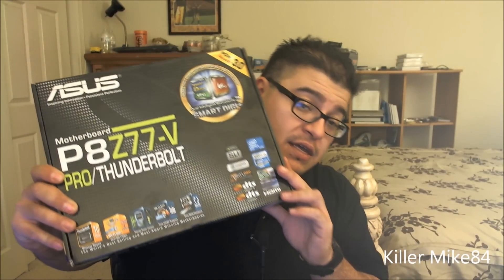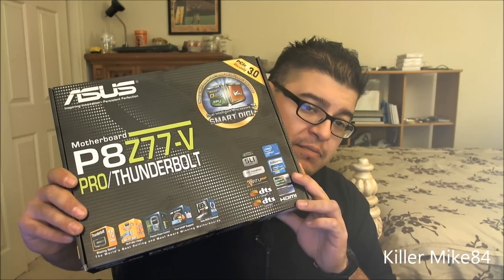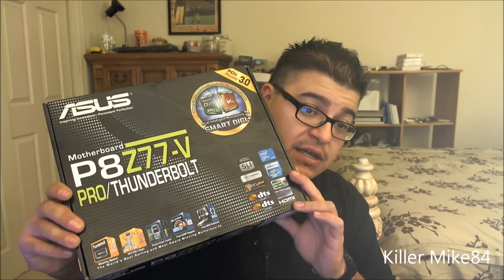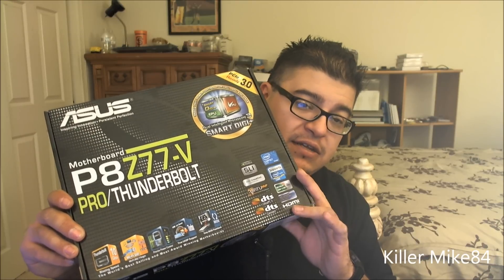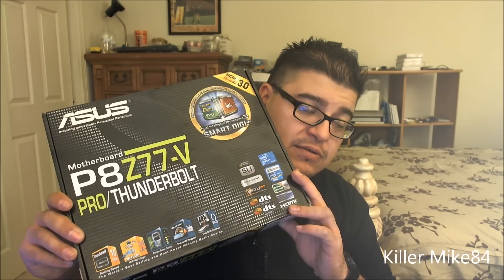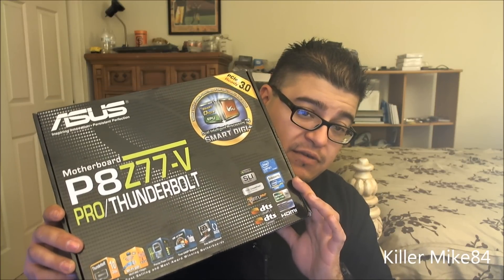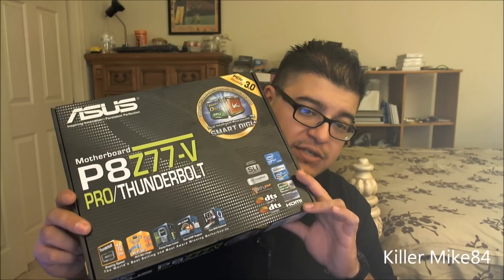This is KMIK84, we're back again. We're doing an unboxing and review of the ASUS P8Z77-V Pro slash Thunderbolt. This is a replacement for my recent video with the P8Z77-V Pro, where the Realtek ALC892 was DOA. Isotronics was kind enough to give me the same price — this board is $239.99, down about $20 from before.